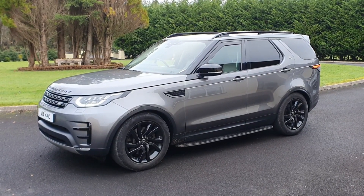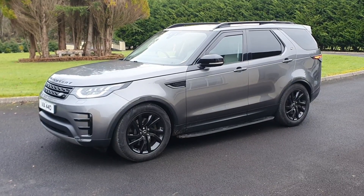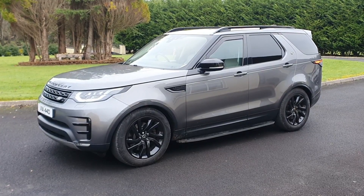Hi everyone and welcome back to the channel. In today's video we're going to service this Land Rover Discovery 5. Hope you enjoy this content. We're gonna be very quick with this service. Let's get started.